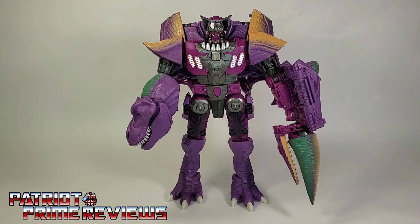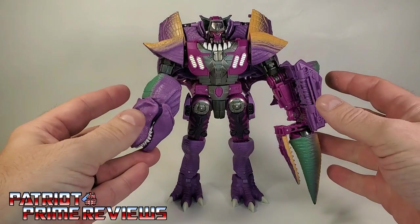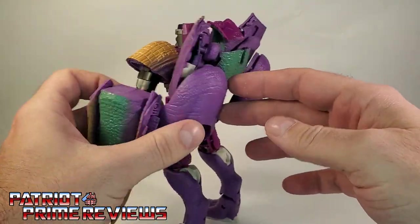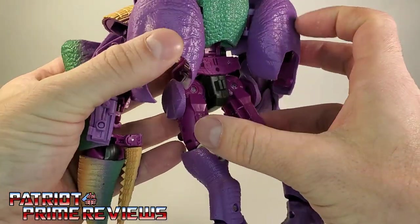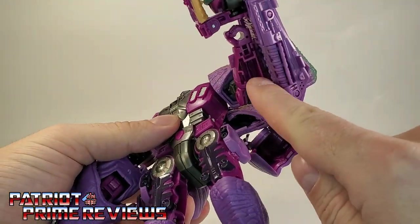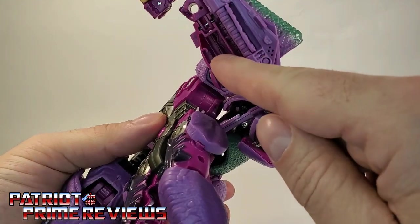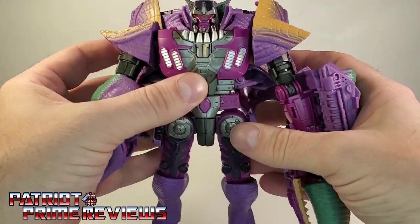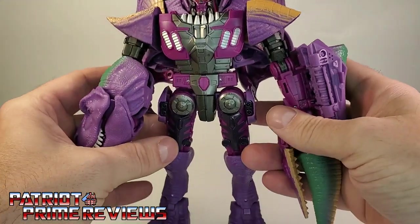The first thing I noticed when I took Megatron out of the packaging is this is a heavy, solid figure. I was really impressed. He's pretty much solid all the way around, except right there under the forearm where he's got a very nasty hollow spot. But other than that, the rest of the figure is just thick.